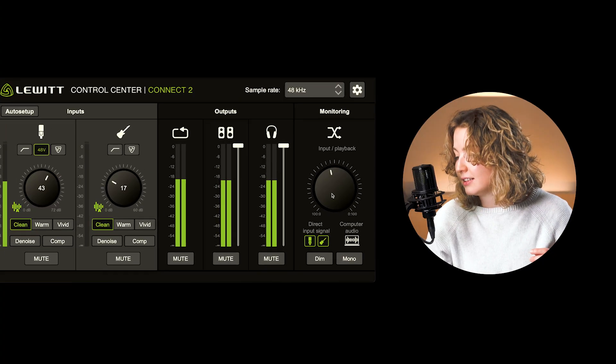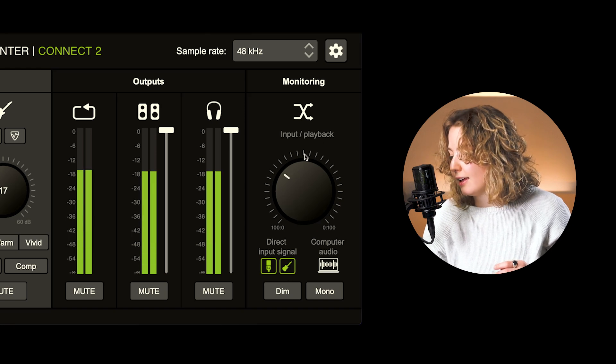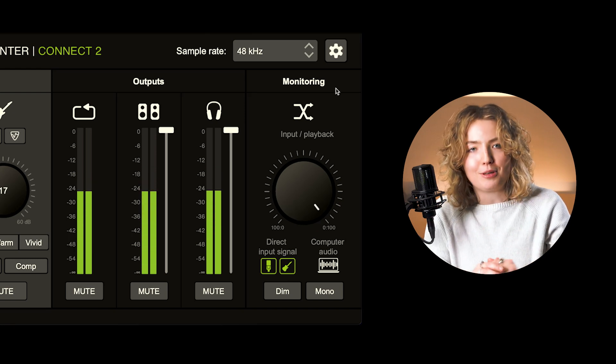For recording, you can dial in your preferred ratio between input and playback sound. On this side, you can only hear what's coming from your microphone or instrument. And on the other side, you can only hear what's coming from your computer.